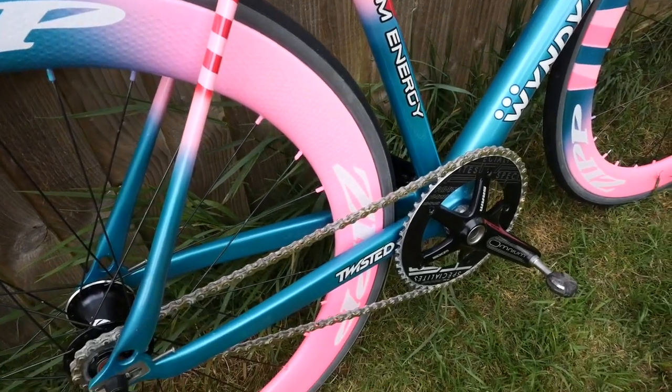I've gone for the SRAM Omnium crank — that's a standard track crank, really strong, good value, and I use these on all my track bikes. This has got 165mm cranks, so they're a bit shorter than road cranks, and that gives you more clearance when you're pedaling through corners. The bike also has a slightly higher bottom bracket than a road bike, which again gives you more clearance since you're going to be pedaling through corners.